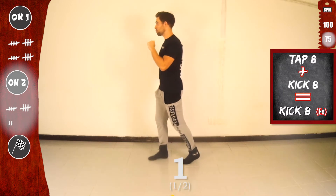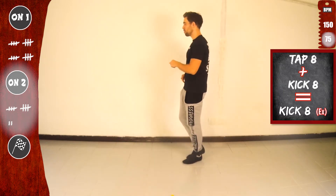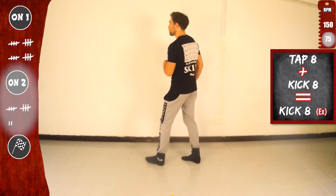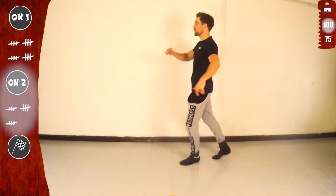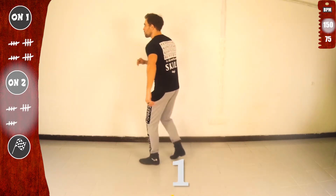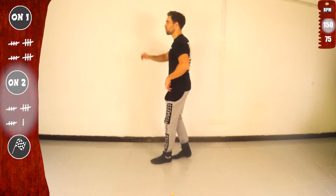Let's go again. Tap eight with the right and kick eight. Together, kick eight extended. Now with the left. One, two, three, four. And get ready for full speed. Basic. Let's go. Tap eight and kick eight. Now with the left. And basic. Together, kick eight extended.